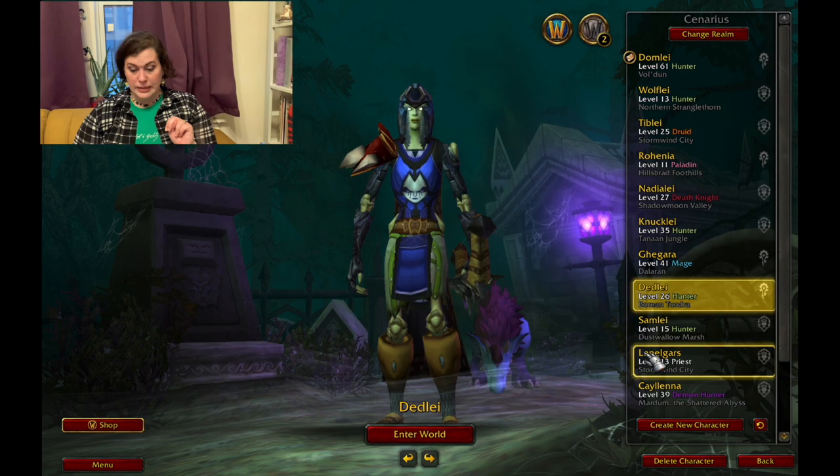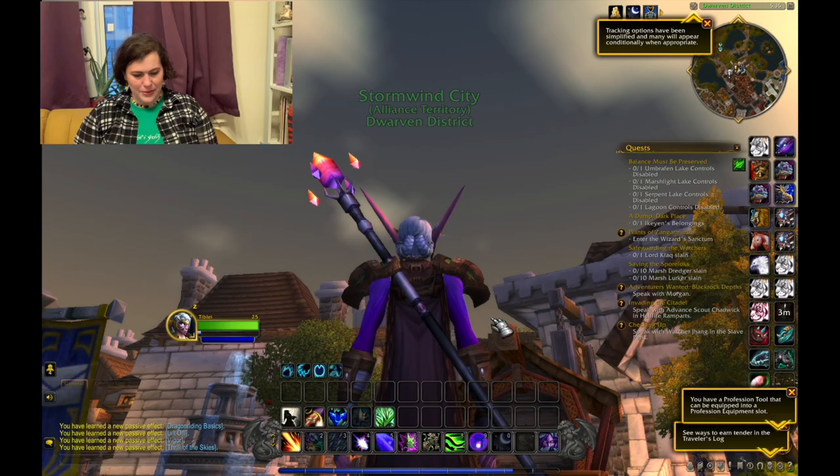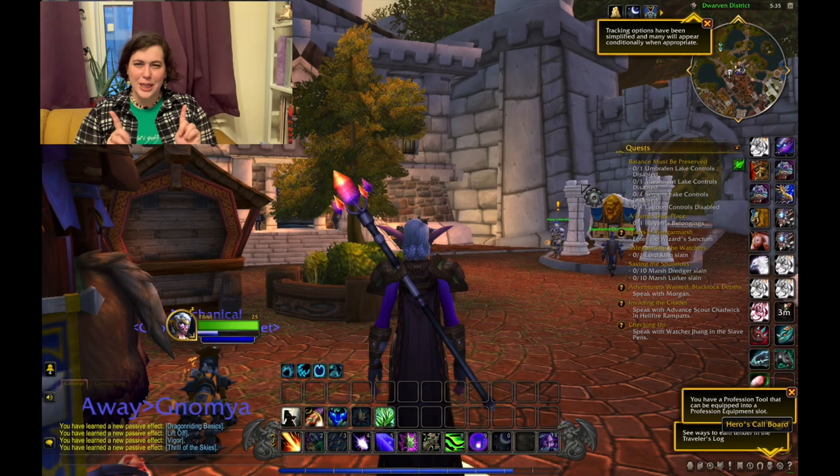Meet Tiblai everyone. This is one of the first characters me and Philip started leveling up together. We haven't played them in a really long time though. All right, we're in Stormwind. Well, sometimes walls surprise me. Let's go to a local inn and see if they have it there.